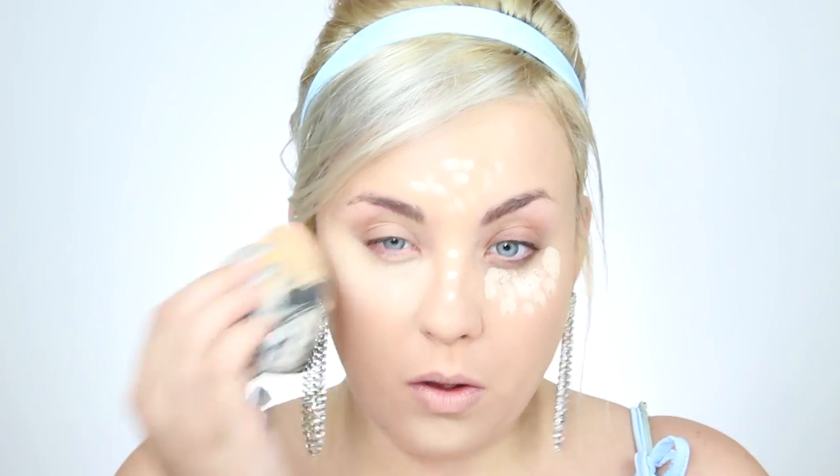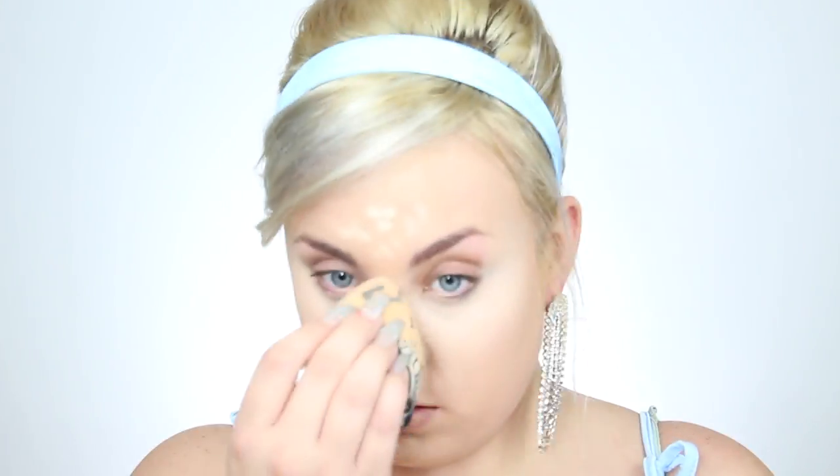Moving right along into concealer — I want to do a little bit more coverage under the eyes. I'm going to go in with the Tarte Shape Tape, which I haven't used in a really long time, in the shade Fair. I want a bright under eye to make Cinderella look super awake. I'll blend that with my Japonesque sponge, then very lightly set it with my Maybelline translucent powder. A little goes a long way — just press it into the skin with a damp beauty blender. We're not baking, because that'll really dry out our under eye.